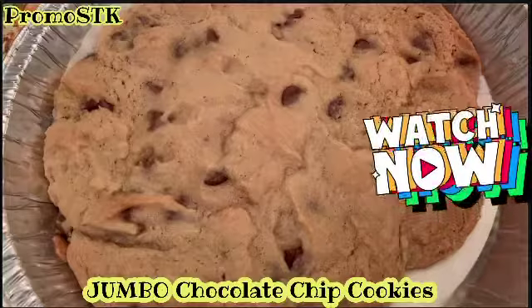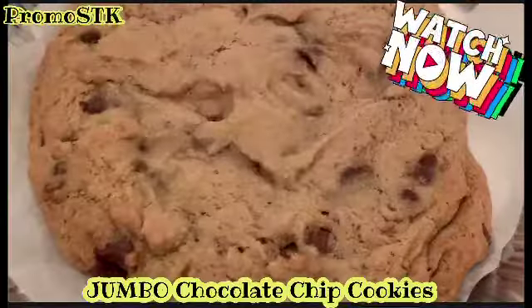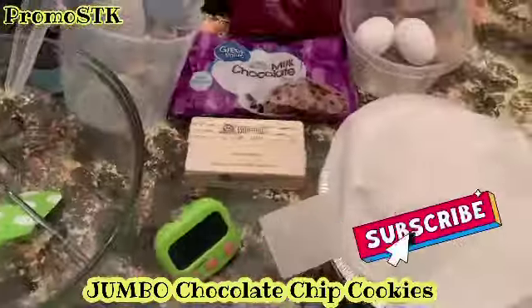Come on into my kitchen. You're invited to watch me make some jumbo chocolate chip cookies. Here are the ingredients and let's get into this video.